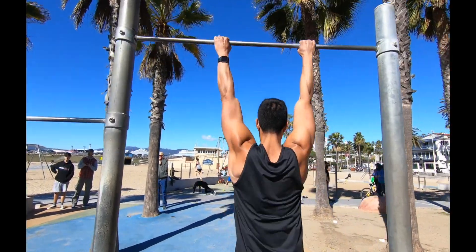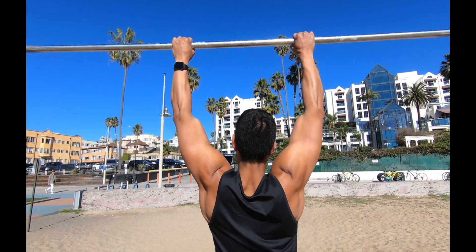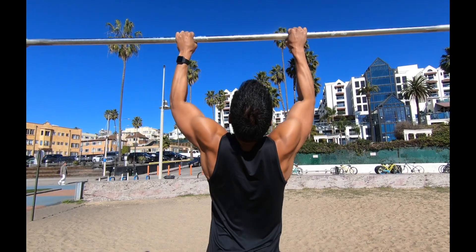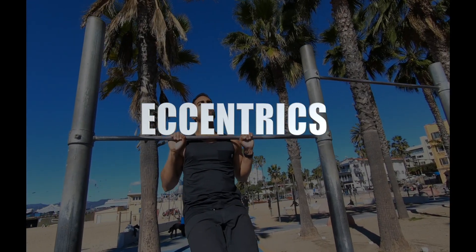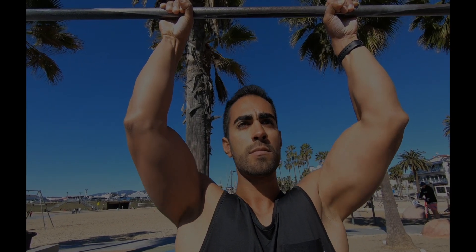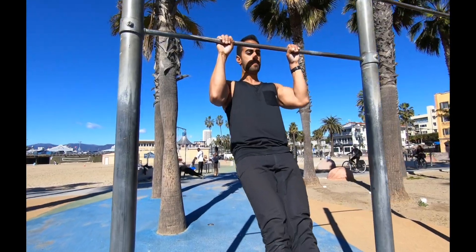Pull-ups are by no means an easy exercise, so when doing the exercise correctly make sure you're not doing what I'm demonstrating here incorrectly. Notice I'm shrugging my shoulders up and flaring my elbows out — make sure you keep them down the whole time. Just work on eccentrics, which are great to help you build strength for the actual pull-up. Notice here I'm slowing down the movement, jumping up towards the bar and then slowly lowering myself down.